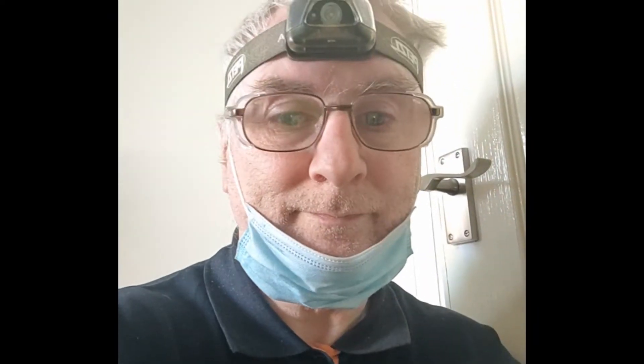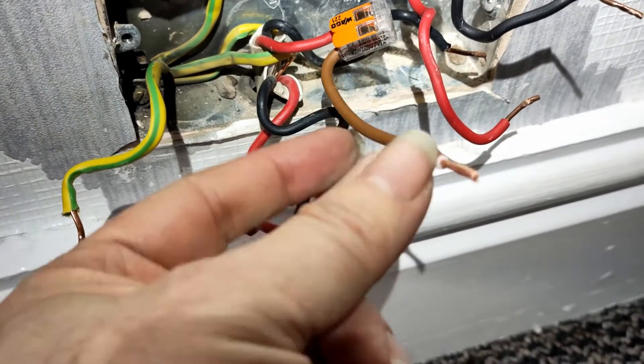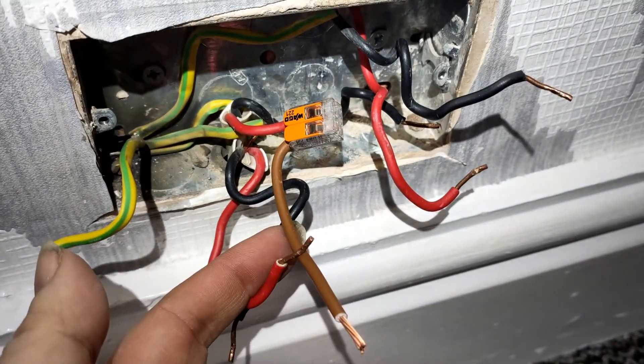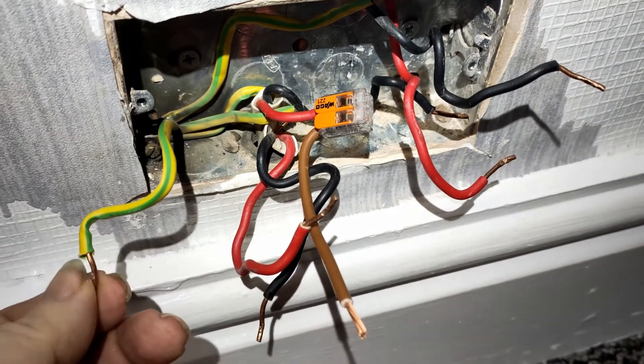Okay, so here we are, we're back at the house. We had the ring final problems and we're just going to do some fixing now. Here's the socket with the very short live wire. What I've done is added a bit of a way to lengthen it so it goes into the socket properly. I'll then connect all that back up and that should solve the line problem.